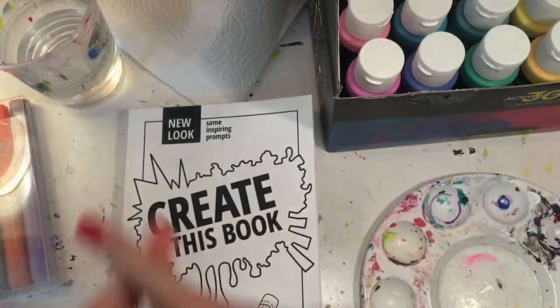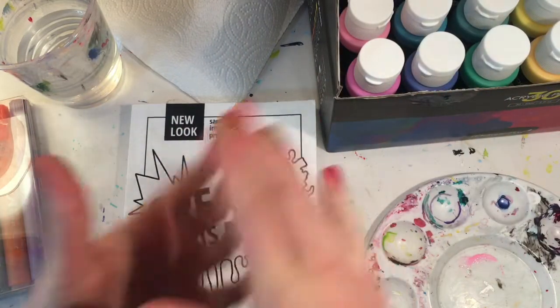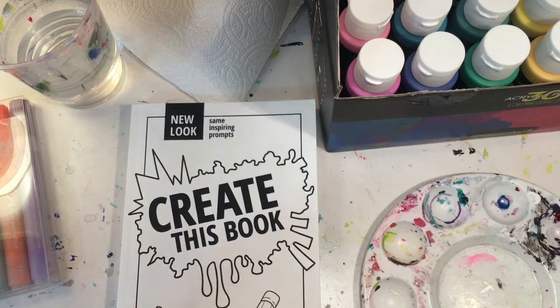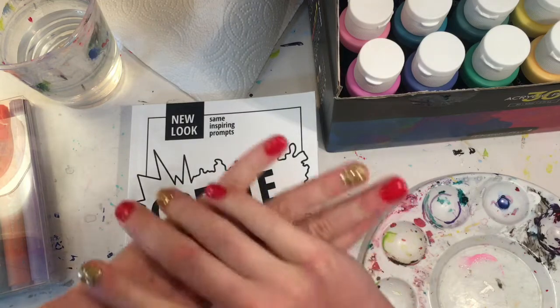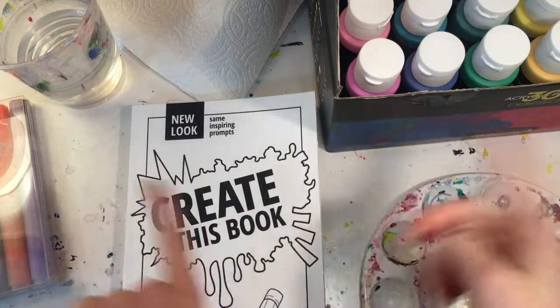I just finished setting up everything. I've been thinking about the cover for literally about 30 minutes and I finally have an idea, but I'm not going to tell you it. I will tell you the theme though — the theme is going to be pastel colors. So now without further ado, let's get painting the cover!